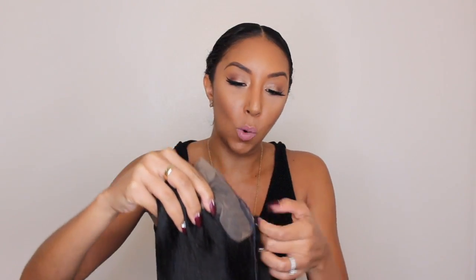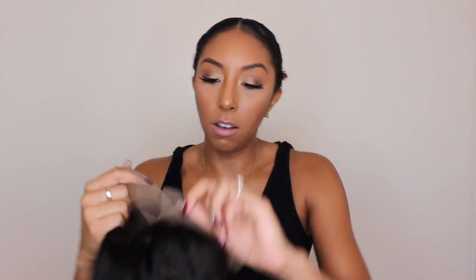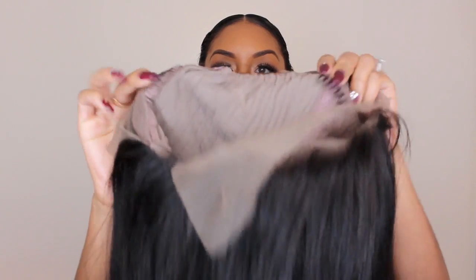I decided to get their item number LFW07 — I'll put all the information below. I got the color natural and the hair length is 18 inches, so I got a long straight wig. This is a lace front wig, and a popular thing about it is that it has a pre-plucked hairline — so instead of having to pluck a more natural hairline yourself, the company has made it their standard. It also has some lace on the back that we are going to cut off, and on the inside it has little clips to lock it into your actual hair.